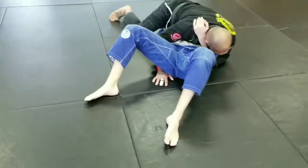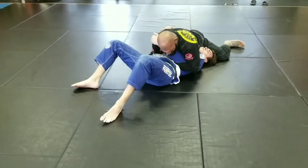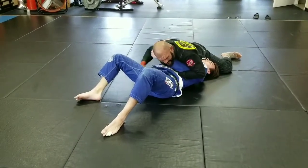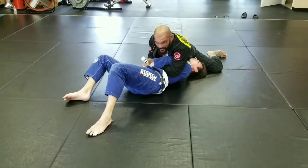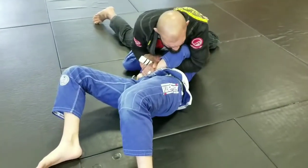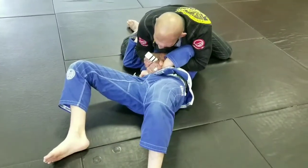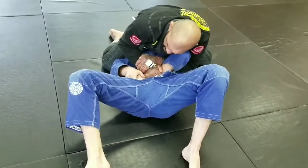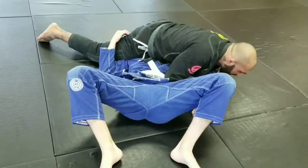Now I'm going to come to about a 45-degree angle and start sliding this hand up under his armpit. I'm going to reach up and grab his wrist and lock my own wrist — I want monkey grips right here, so my thumbs aren't in. If he's grabbing onto his gi, I'm going to rip it away from his body and then drive it to the mat just like this.